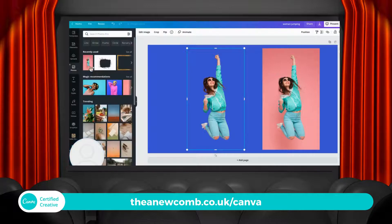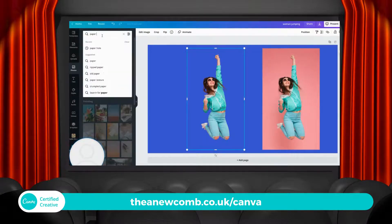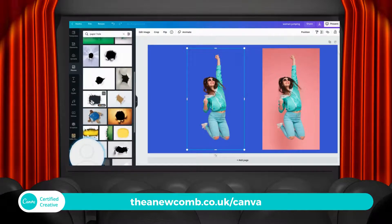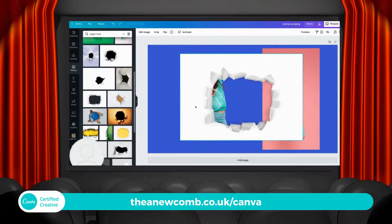Now all I need to do is go to photos. I've got this one here — all you would need to do is type in "paper hole", but you need a specific kind. Some of these won't work because you actually need to have it be a cutout. See how I can see the pink in the background.